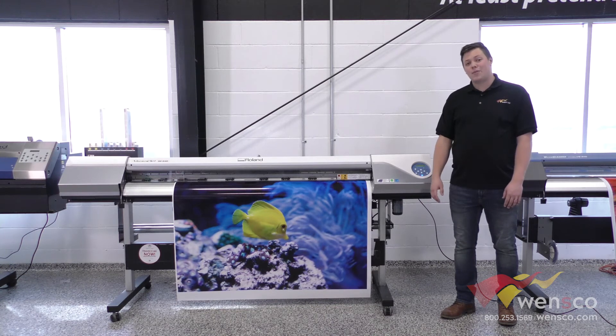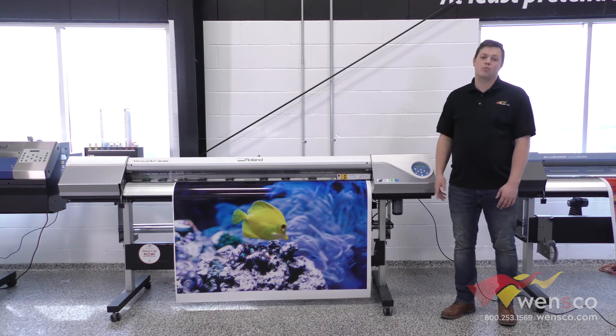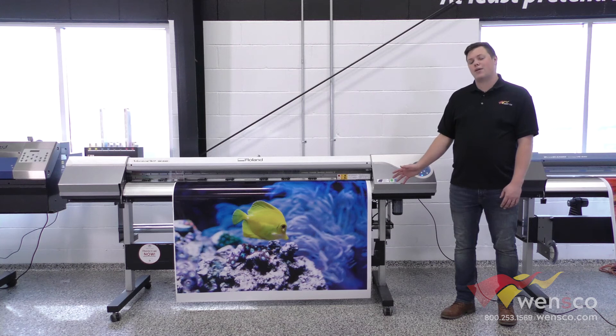This runs the EcoMax inks, so super efficient, relatively cheap per square inch to print, and easy to use. So if you are looking for just a print solution, this is a great option for you.